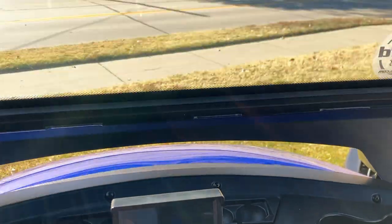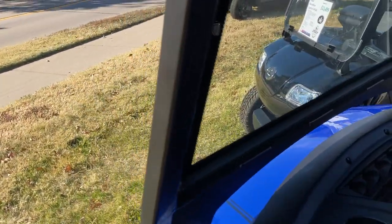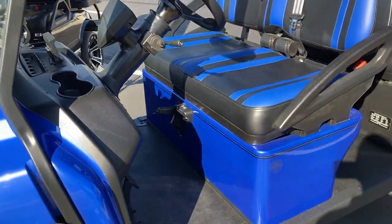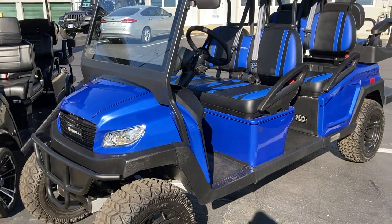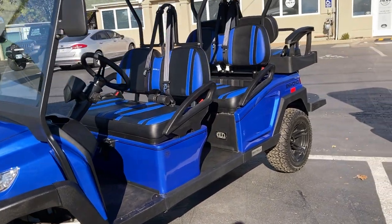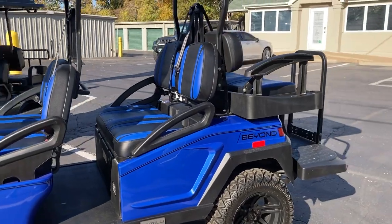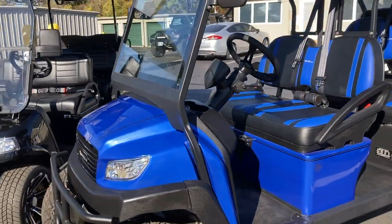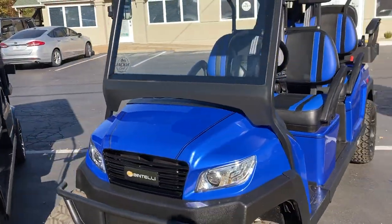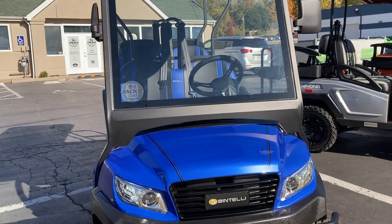This is the Bintelli six-seater lifted cart — it is a fantastic cart. If you have a piece of land, if you're going on some rougher terrain, you're going to want a cart like this. You can haul around all the friends and family you want, with even maybe a pet in the back. Go ahead and stop by and see us — test drive one of these. We're at 470 St. Peter's Howell Road here in St. Charles. We'd love to see you — hope to see you soon.